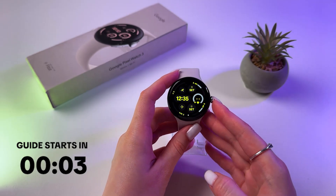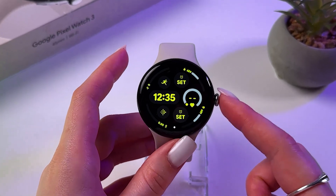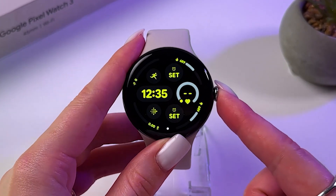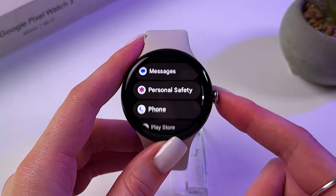Hi! To download WhatsApp on your Google Pixel Watch 3, all you have to do is press the scroll first to open the list of apps and here find Play Store.